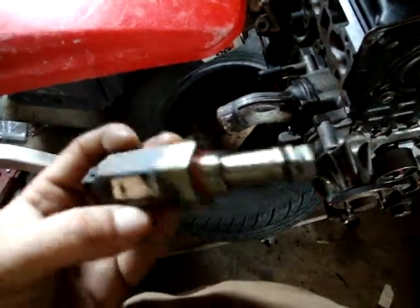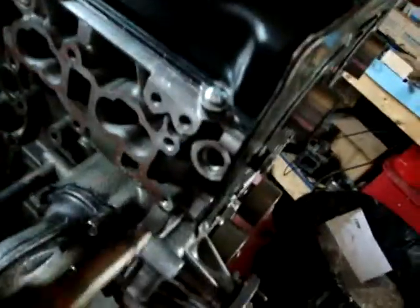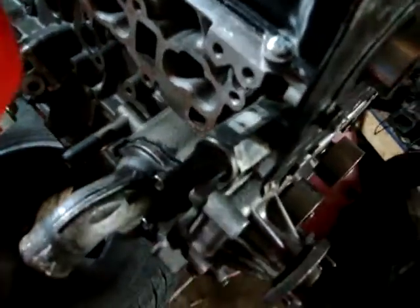This is your variable valve timing solenoid, and it goes in right here. This controls your variable valve timing. Just snug that up nice and tight.